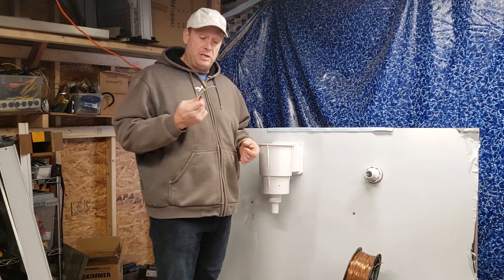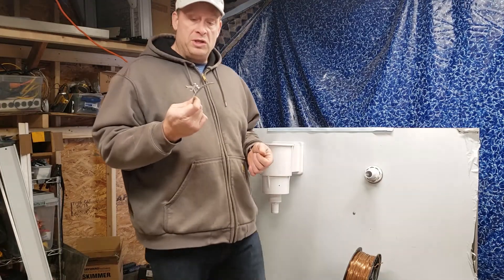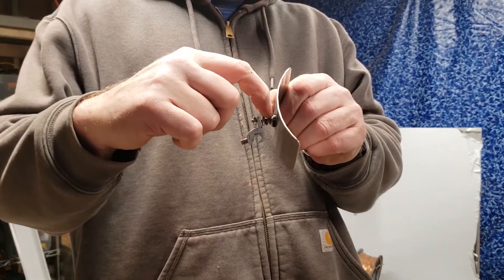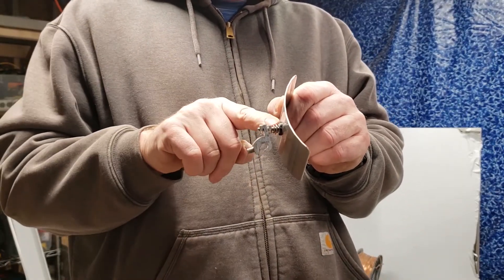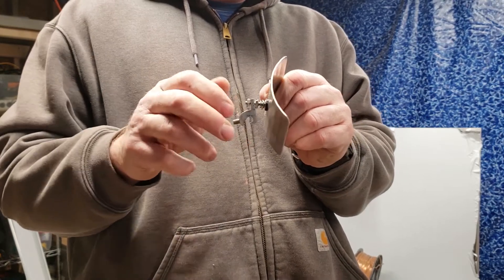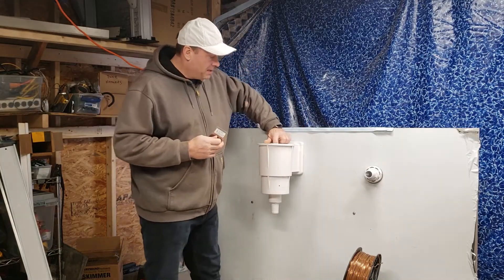When you order this kit, this is all you get. What you see here is the bonding plate itself — it's got a black seal, two flat washers, two lock washers, and two nuts. I'll explain why as we install it.